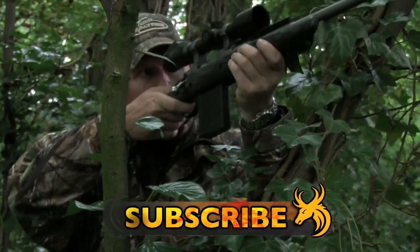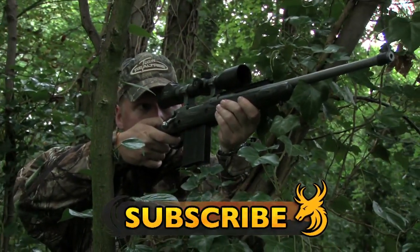Subscribe to Team Wild TV for the best hunting, gear, airgun and now bow hunting videos on YouTube.